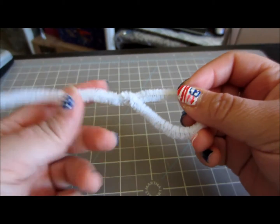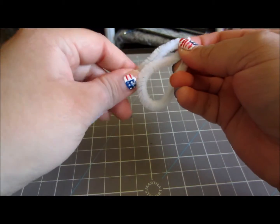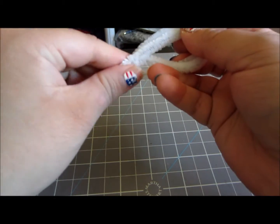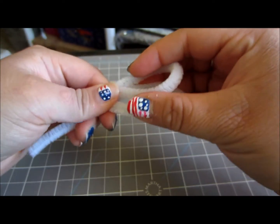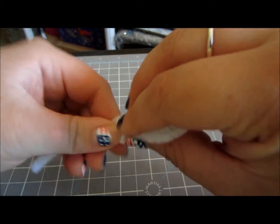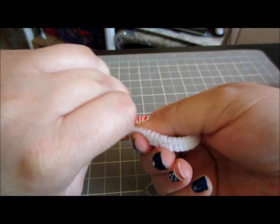Now you are going to take the tail end of your loop and bring it over to make a second loop, just like this. This will be the bottom of your alligator's mouth. Once you get it to the size you want, go ahead and twist it into the rest of your pipe cleaner's tail.